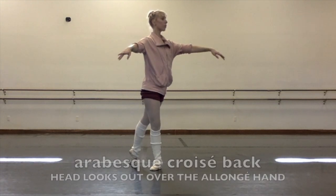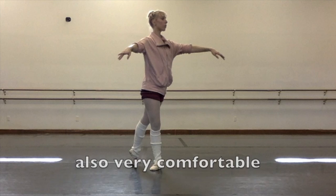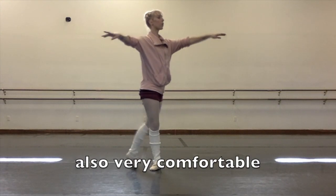Finally, tendu in quasi derrière with your head looking over your hand in élanjé. This is your very standard comfortable arabesque — you should know this.